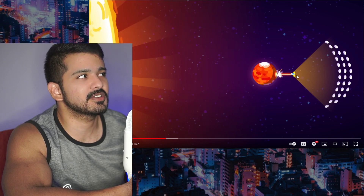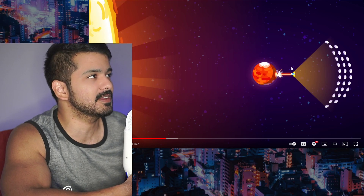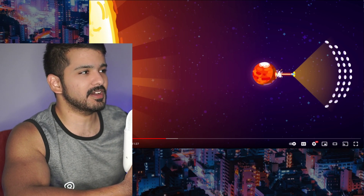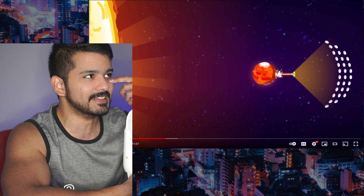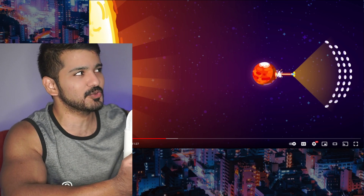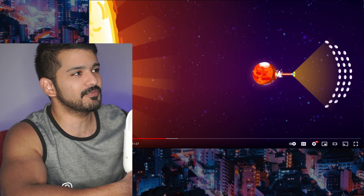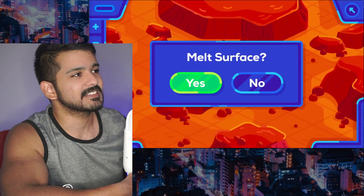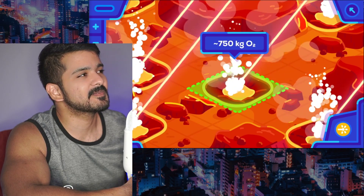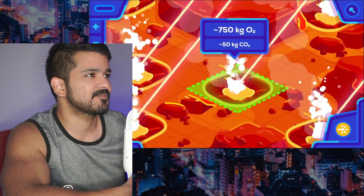I was about to say that's not enough but yeah, this whole umbrella of things would definitely be enough energy. As our science advances we don't need anything else - even the sun's energy is enough. You create this kind of umbrella of solar panels and that feeds all the energy. As the lasers hit the surface, about 750 kilograms of oxygen and some carbon dioxide emerge from every cubic meter of rock melted.